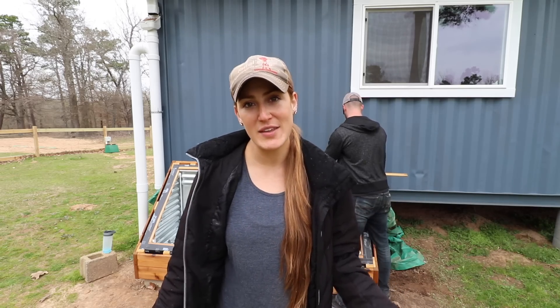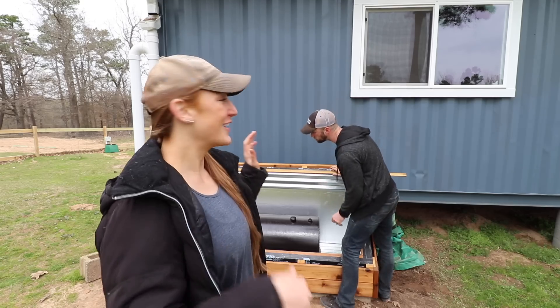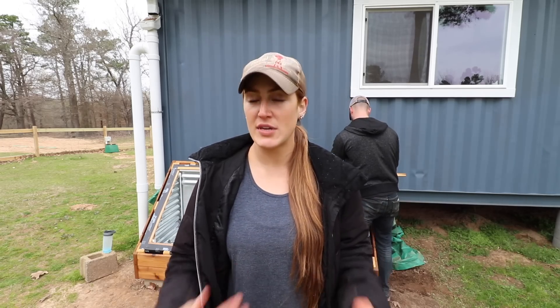We've pretty much done everything that we can to the water heater inside. We've now moved outside to our batch water heater. For those of you that don't know, a batch water heater just preheats the water by the sun and then sends it inside to our water heater in there. This just makes it require less electricity in order to heat our water.